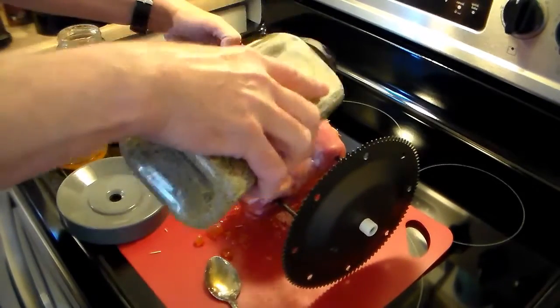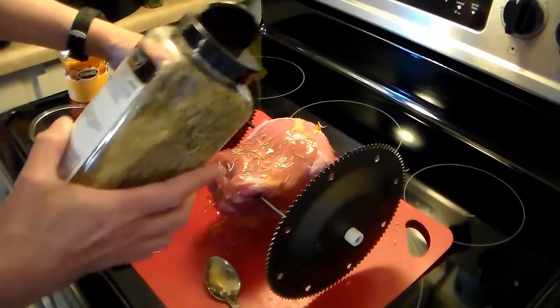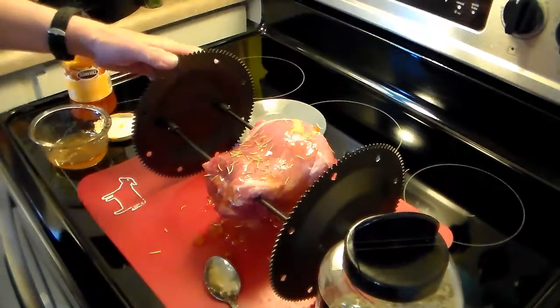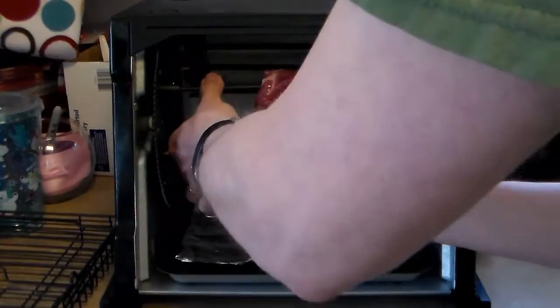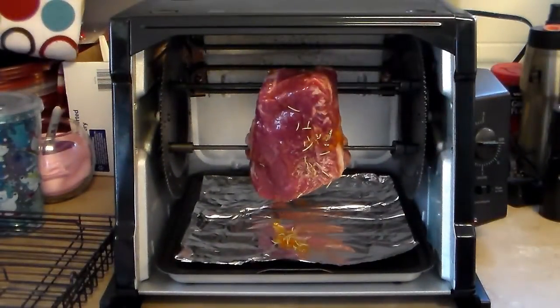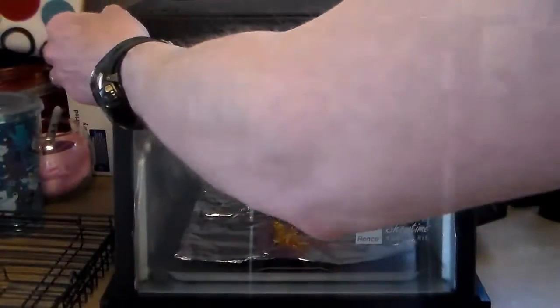Just a little bit here and there. That should be good. Let's go ahead and get this loaded into the oven. I have a piece of foil on the bottom of my oven here to catch the worst of the apricot preserves drippings so it doesn't make a total mess of my oven — easier to clean up.